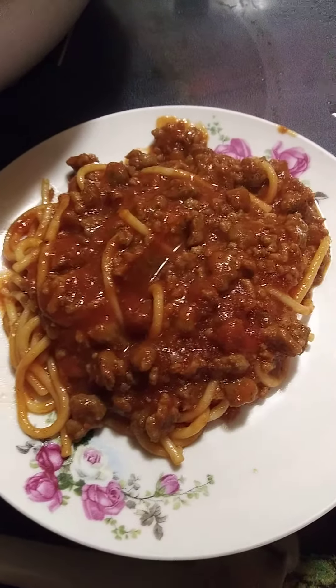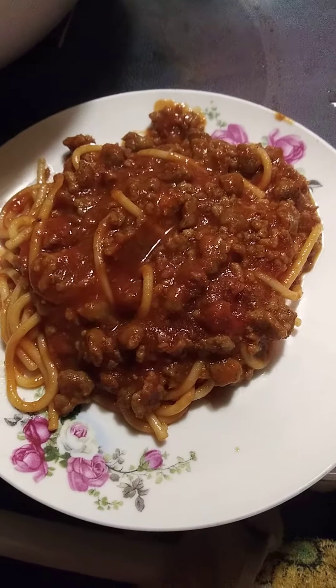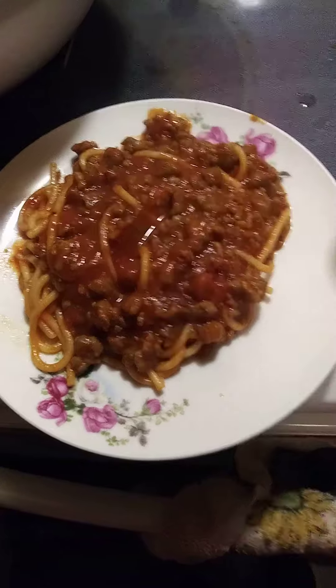You're going to sprinkle some cheese on it and have some bread with it — a fast meal. I hope you enjoyed this video. Till next time, don't forget to live, laugh, and be happy!